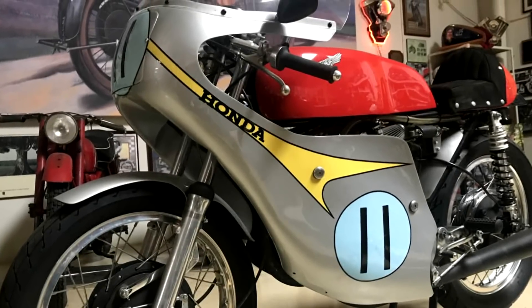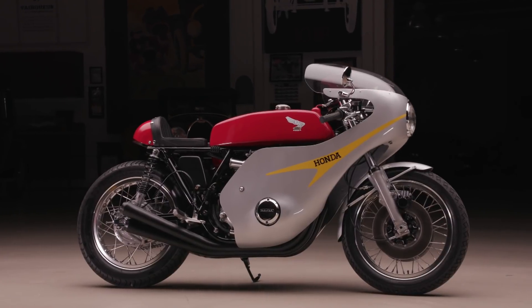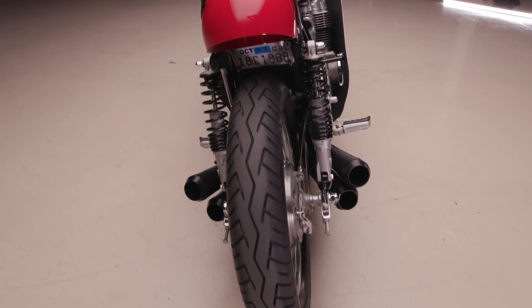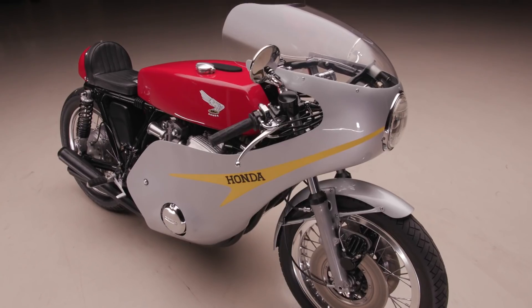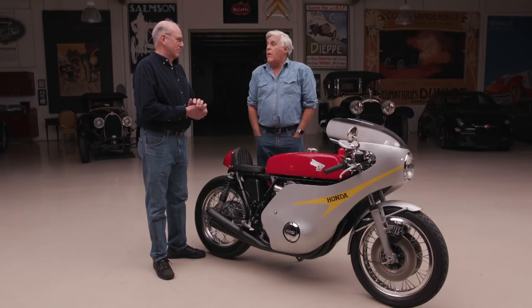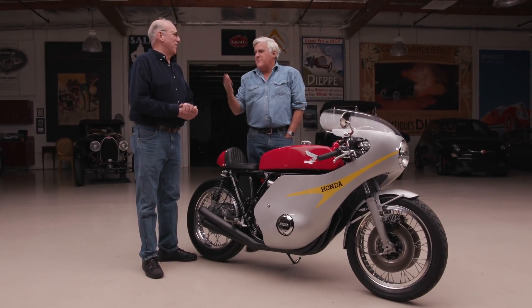How long was the gestation period for this? Is this years and years or a couple of months? Unfortunately, I work full time and this is my evenings and Saturday thing. I bought the bike in 2007 and just finished it a couple of months ago. People have children that don't take that long.